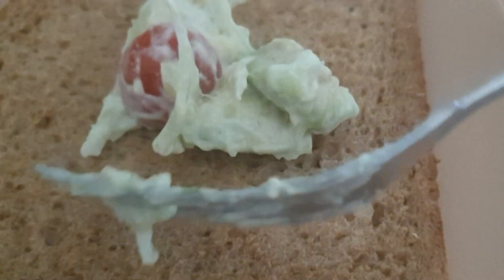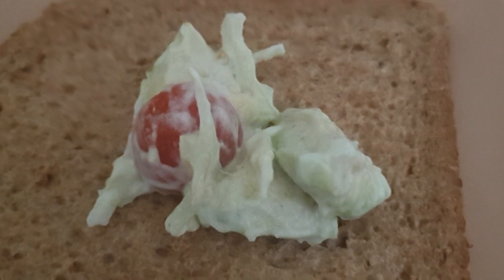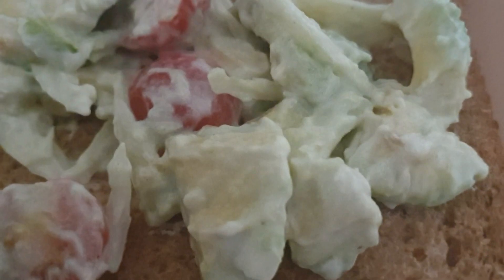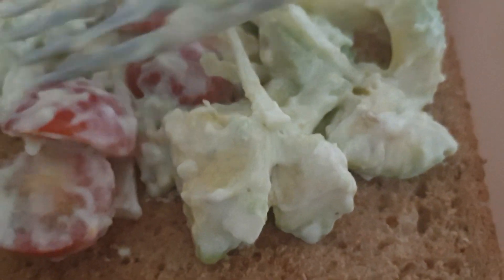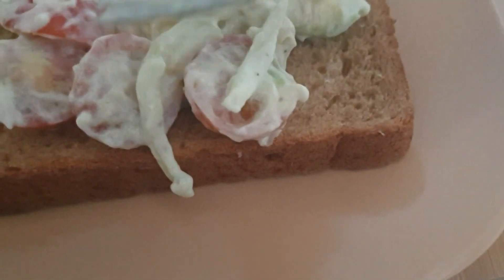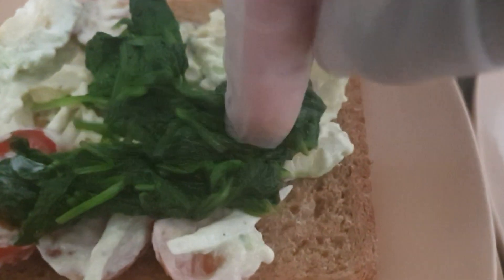I'm adding my avocado salsa to my brown bread, and then I'm going to add a little bit of that on top.